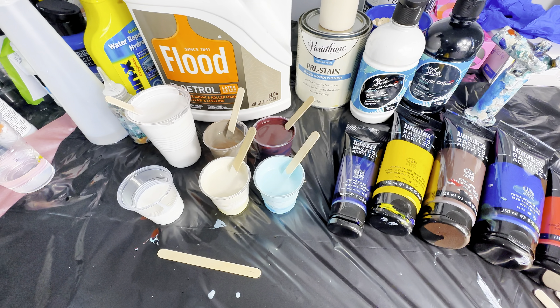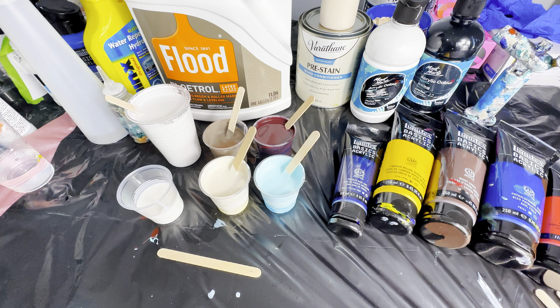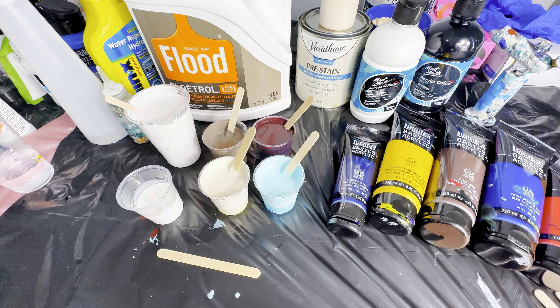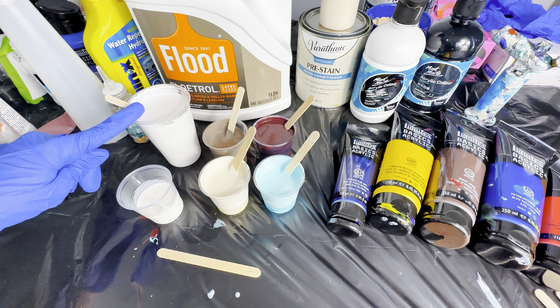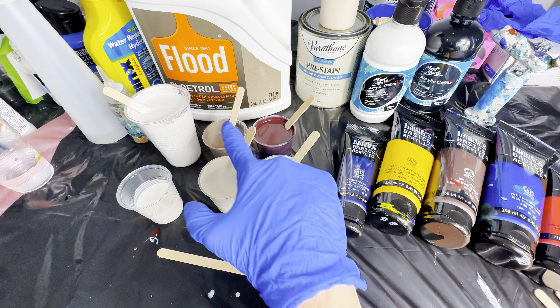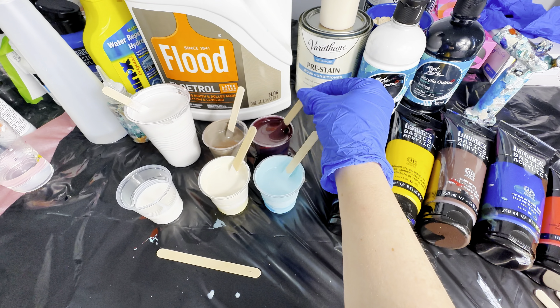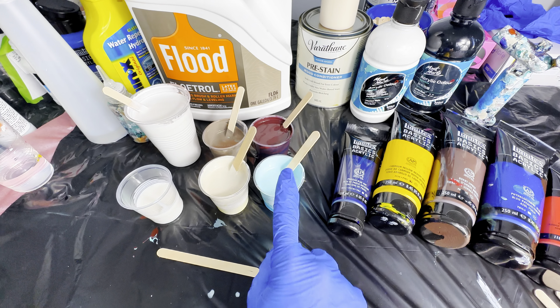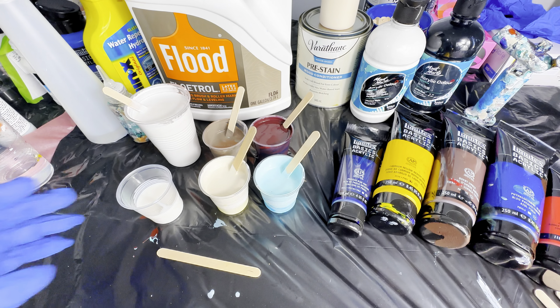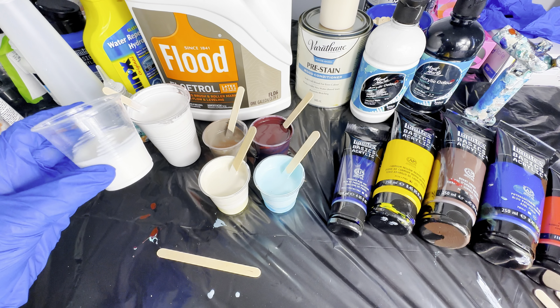Hi everyone, in today's video I'm going to show how to get absolutely stunning cells within your fluid art piece. I've already mixed my base layer here — the white — and then I have a nice taupe, a beautiful deep burgundy, a cream, and a light aqua blue.